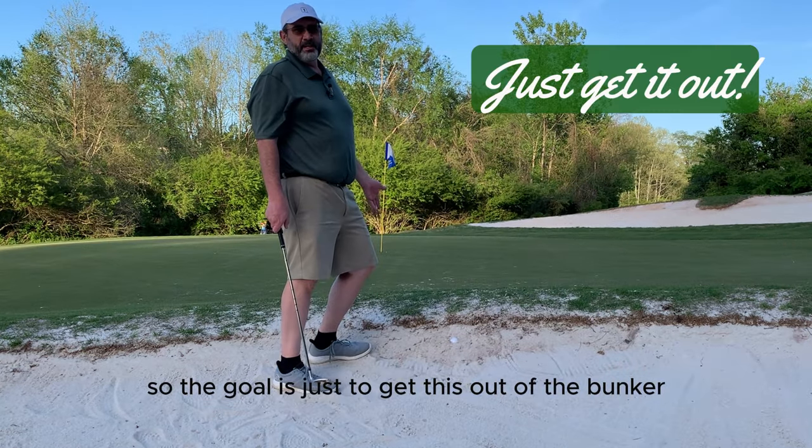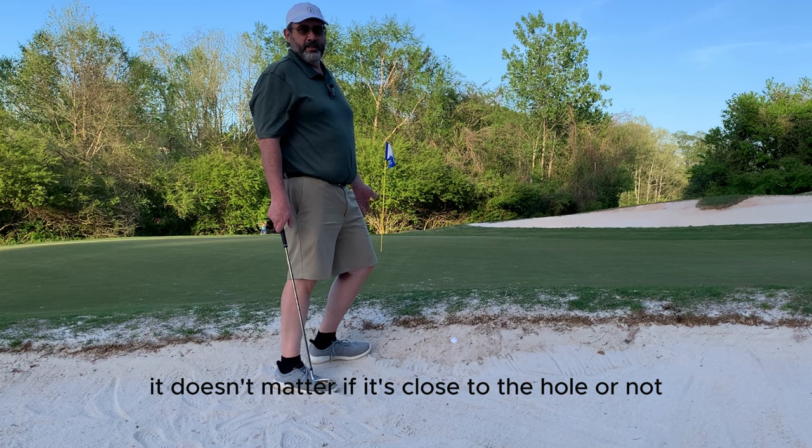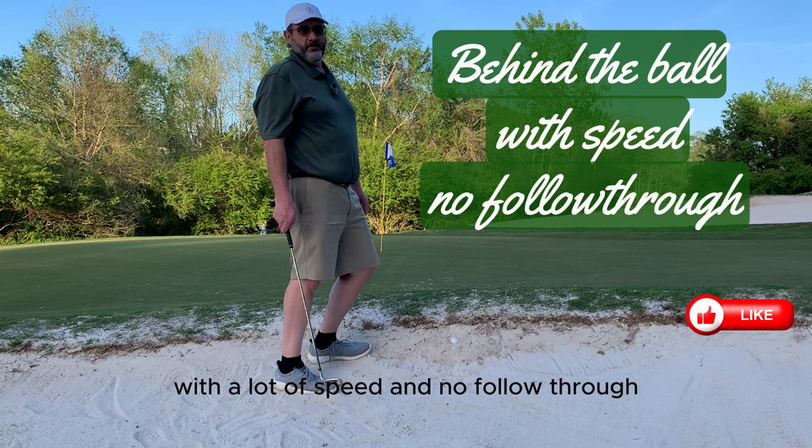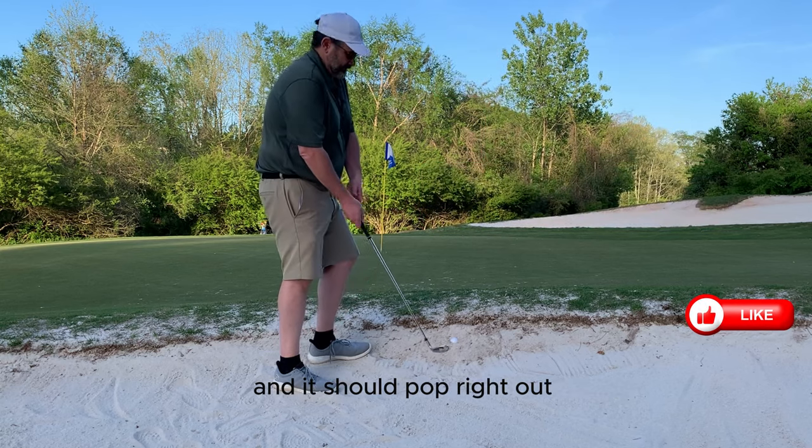The goal is just to get this out of the bunker. It doesn't matter if it's close to the hole or not. What you want to do is hit behind the ball with a lot of speed and no follow through, and it should pop right out, like this.